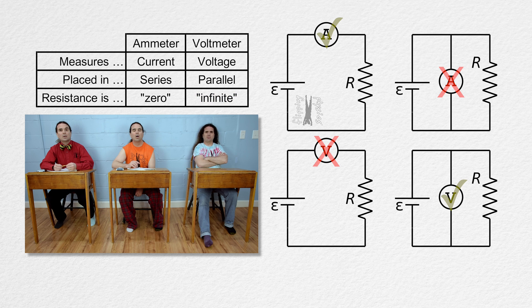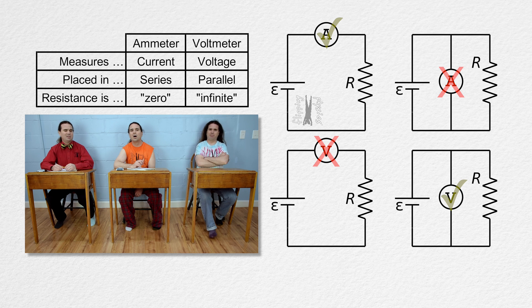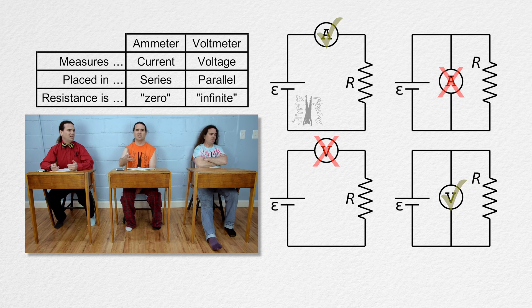Why didn't you just start with that? That table only took you 41 words to say. It took us 461 words to describe all the reasoning behind the table. All we really have to do is memorize the table. No — because we have to understand why ammeters are placed in series and why voltmeters are placed in parallel, and why ammeters have nearly zero resistance and why voltmeters have nearly infinite resistance. It is the understanding that really matters.